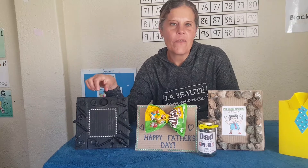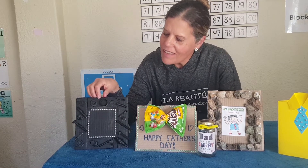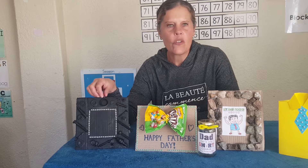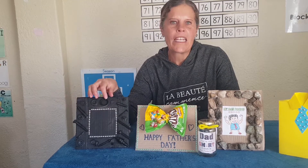Doesn't that look nice? Here in the middle you can put a photo of yourself and daddy, or just a view. Isn't that cute, boys and girls? If you don't have any screws or things like that, you can use macaroni and spaghetti — different things to make it look nice.